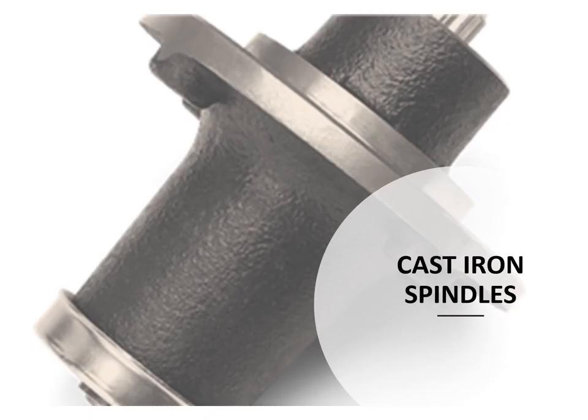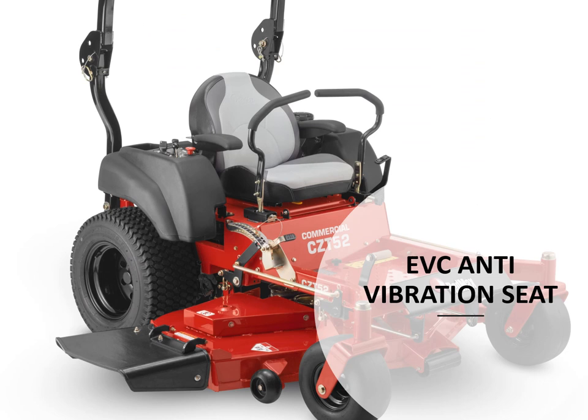The CZT series mower has 5-and-a-quarter inch cast iron spindles. The CZT series also has an EVC anti-vibration seat, which provides a very comfortable ride for end users.